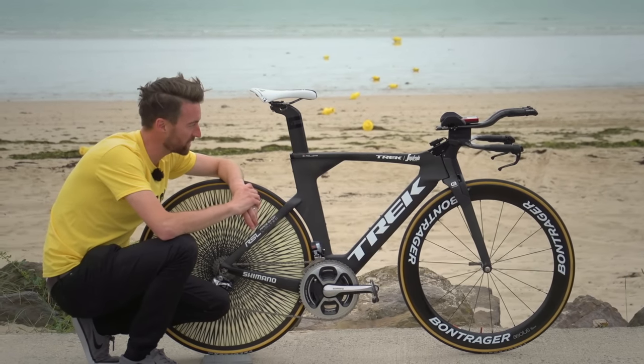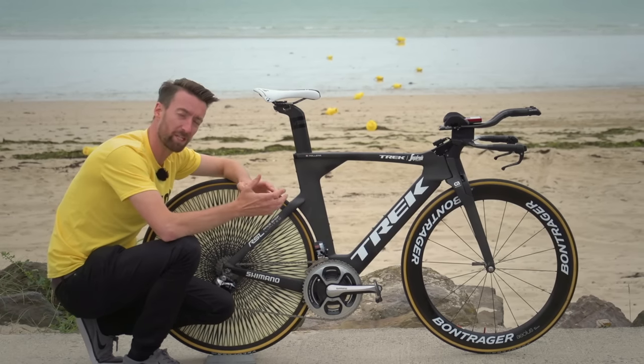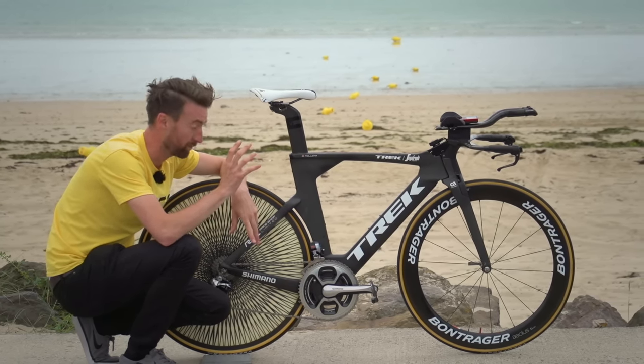This is Valcomolima's Trek Speed Concept Time Trial bike, which is a little bit different to all of the other Trek Speed Concepts that we have seen so far. As you can see, it is completely raw.